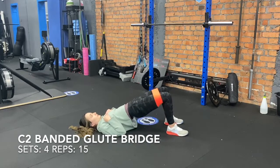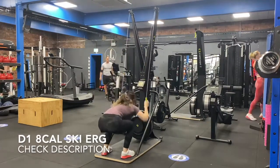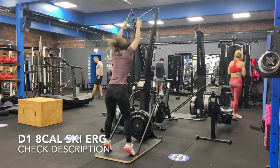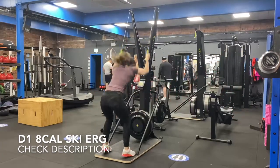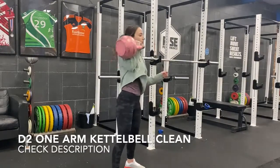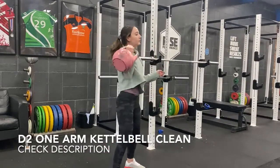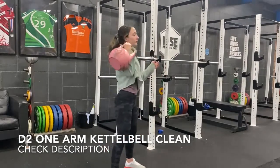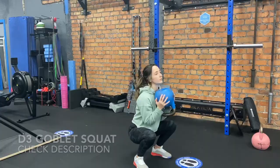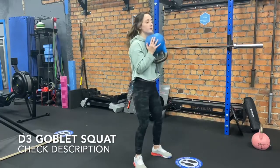Finishing off with a Metcon: eight calorie ski, then 20 one-arm kettlebell swings each side. Ten calorie ski, 40 goblet squats. Eight calorie ski, 60 kettlebell swings. Eight calorie ski, 40 goblet squats. Eight calorie ski, then 20 one-arm kettlebell cleans right and left. And then an eight calorie ski to finish.